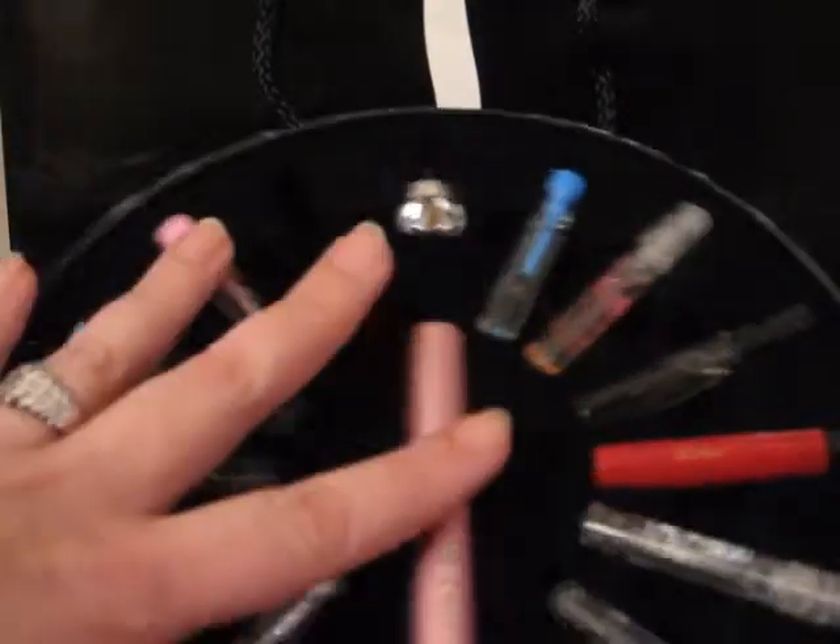It also comes with a little booklet and a certificate that you fill out. You try all the perfumes, pick the one you want, and take it back to the store to get the full bottle of the perfume you want.